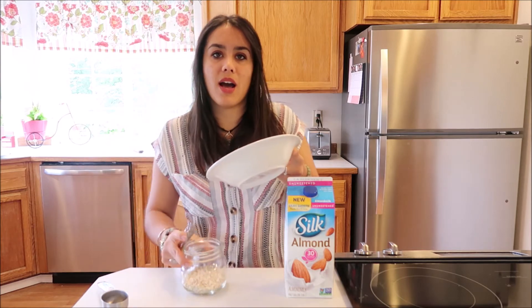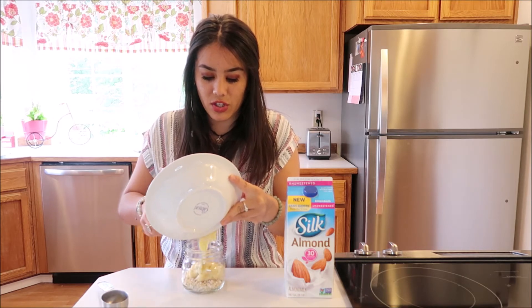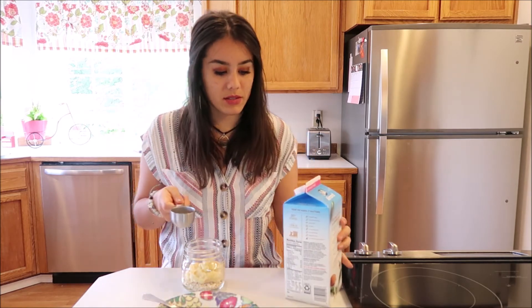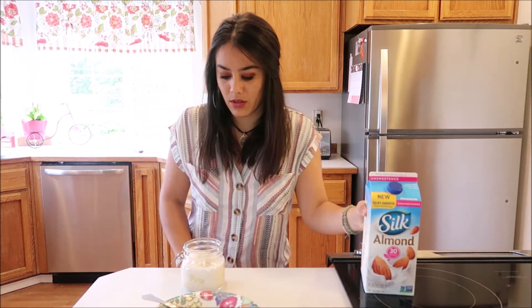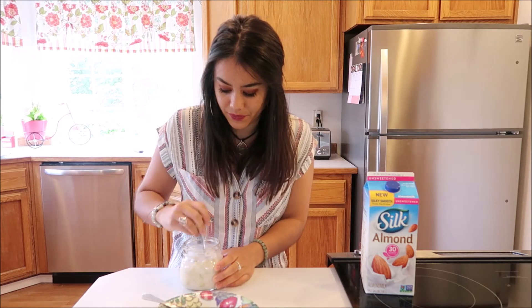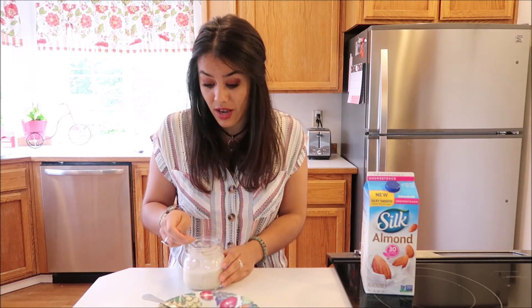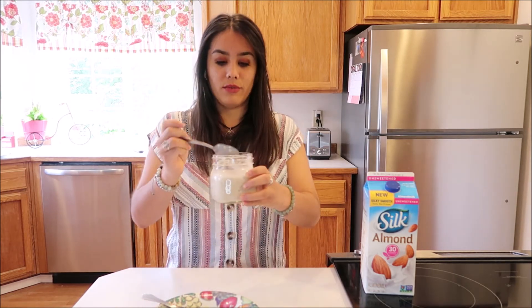I'm just going to put in my oats and the banana — you can use a mason jar for this. Then I have my three-fourths cup of almond milk, adding three portions. You can add a little more or a little less, whichever works for you. Just stir it up with a spoon. This is a nice healthy breakfast, and you can also add other fruits like blueberries or strawberries.